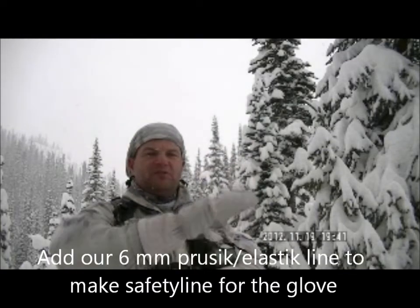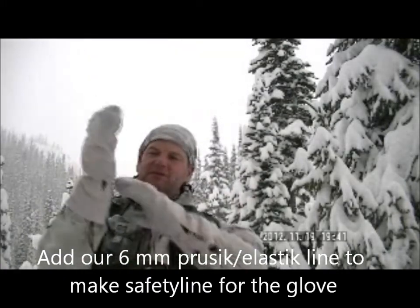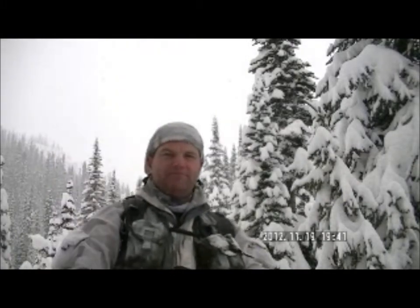The only modification we have done ourselves to the glove is to remove the strap, because we think it's in the way all the time. Thanks for watching, bye bye bye.